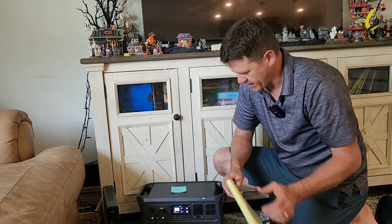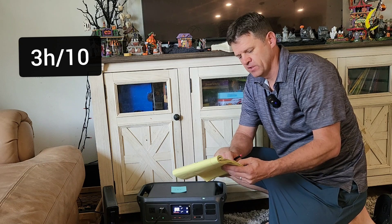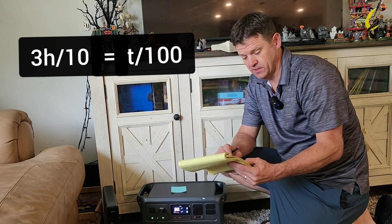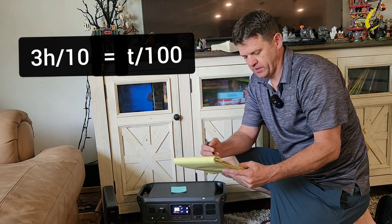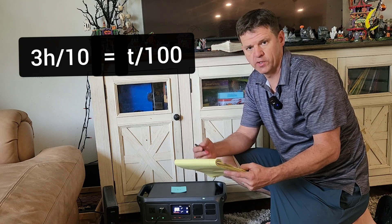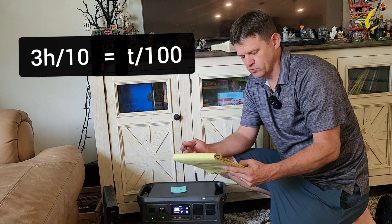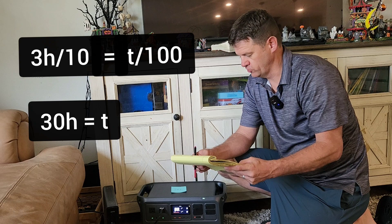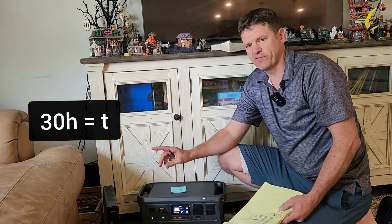It takes three hours to use 10% of the battery, so that ratio should be equal to how much time it will take to use 100% of the battery. Using that equation and solving for T — which represents the total time to use 100% of the battery — I times both sides by 100, and that comes out to be 30 hours. So it should take 30 hours to drain this battery if it was just connected to my Wi-Fi router.